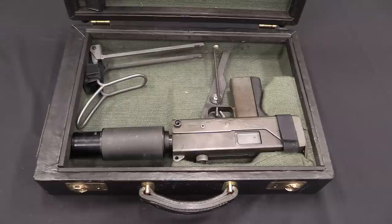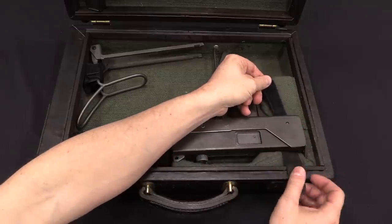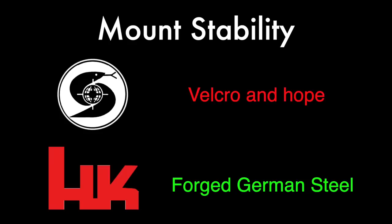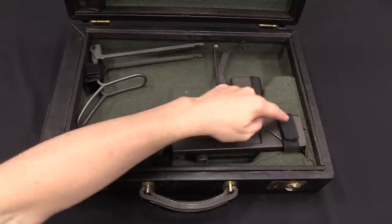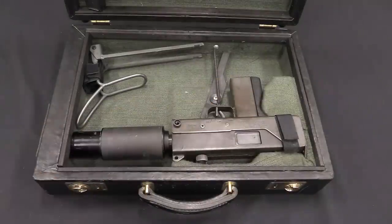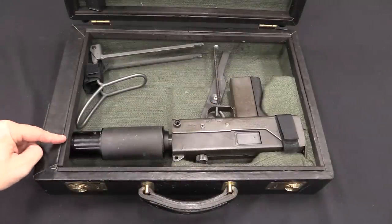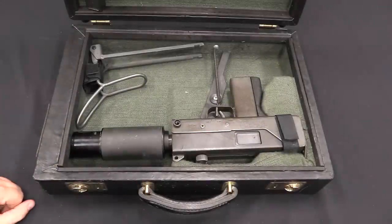Point number two: stability. And this is a point for HK. The HK briefcase has a claw mount built into the structure of the briefcase that holds the gun nice and securely in place. MAC has a piece of Velcro — and also some wooden blocks covered in felt. This gun is actually very, very stable inside the briefcase here, because it is pretty well wedged in with the muzzle end of the suppressor as well as these contoured blocks. It's scary to think about, but it's not actually going anywhere.